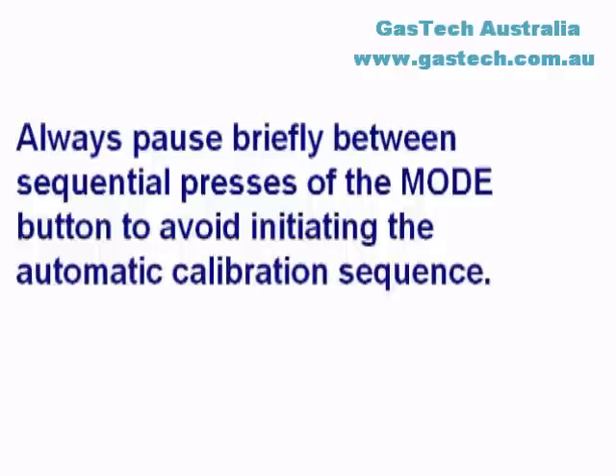Please note that if the Mode button is pressed three times quickly, the MultiPro will enter a calibration subroutine, so always pause briefly between screens.